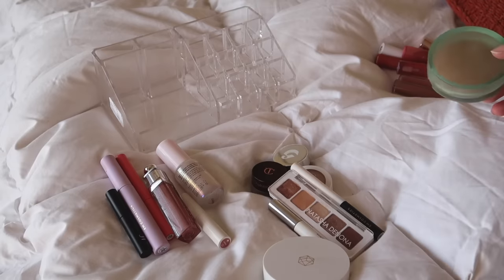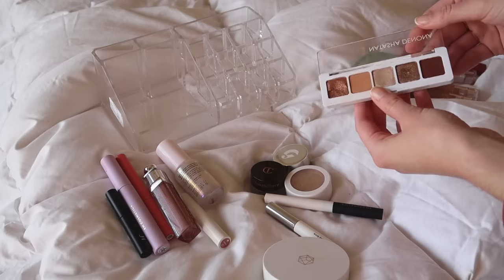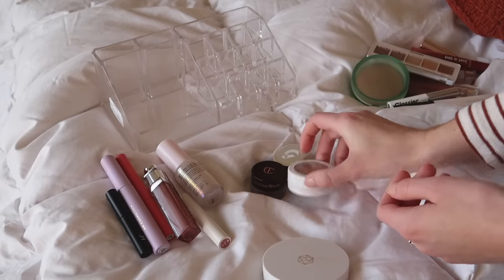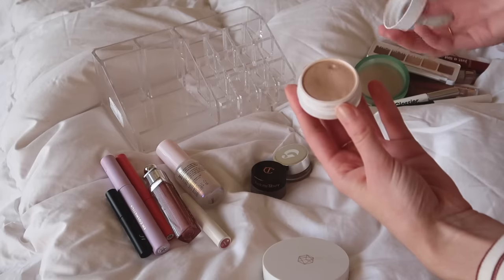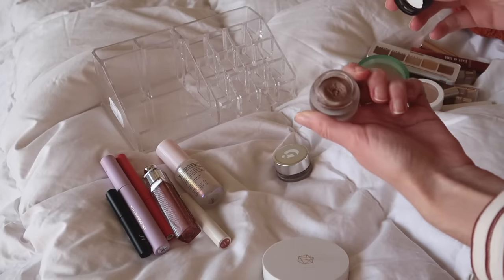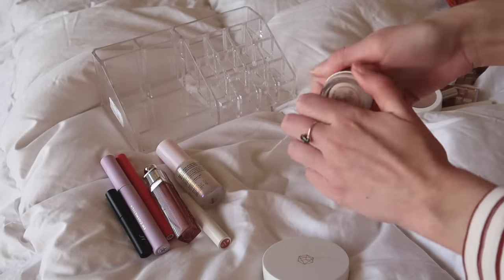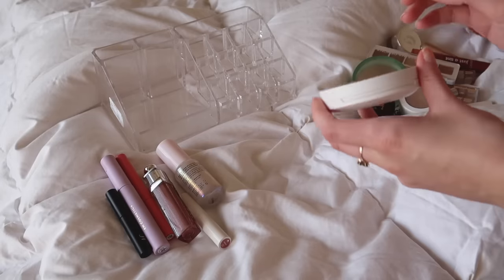The Natasha Denona Mini Nude Palette — I got some good use out of it and really enjoyed it, very fall, but I just want to use other palettes. The Glossier Boy Brow and M Cosmetics brow cream I'm putting back. The ColourPop Flexitarian highlight — I made a little dip in it, which is good, but I want to use another highlight. The Charlotte Tilbury Eyes to Mesmerize in Oyster Pearl I've been loving so much, but I'm going to put it back so I can use other things. The Glossier Stretch Concealer is going back too — I have a lot of concealers I want to cycle through.